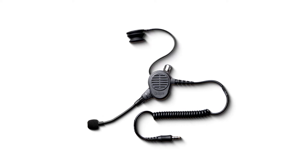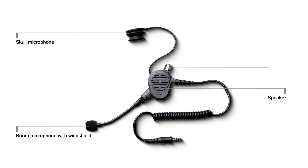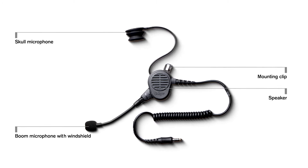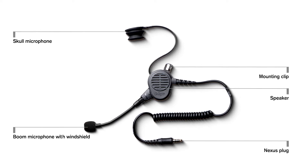It features a high-end speaker, the combination of a skull microphone with boom microphones, a durable steel mounting clip, and a nexus plug for maximum compatibility with Draeger control units.